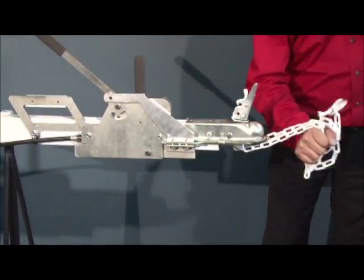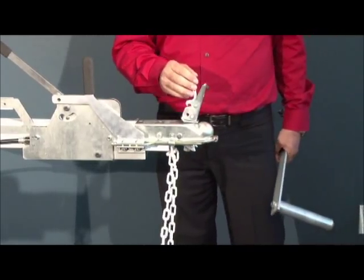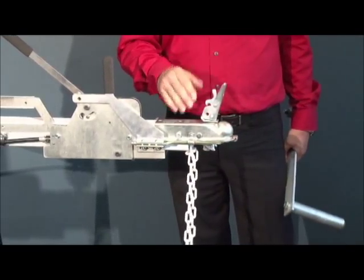If the chains break, the unit could cover a long distance, causing an accident or seriously harming someone.